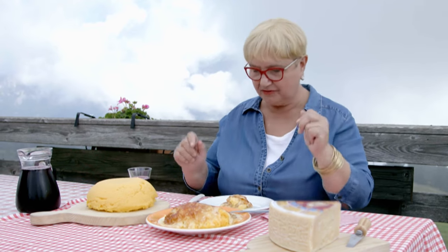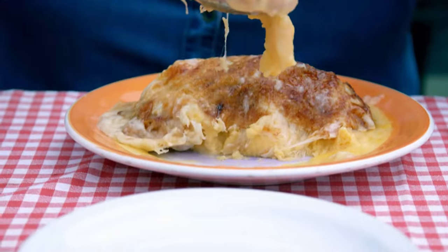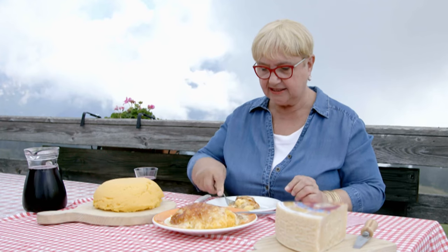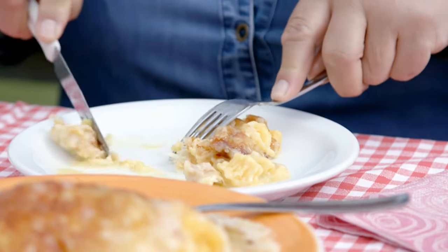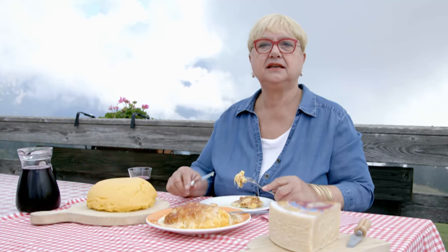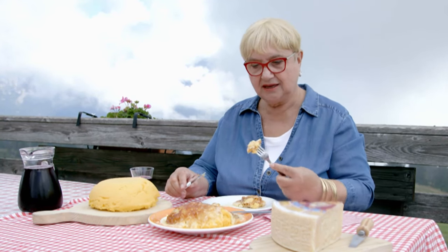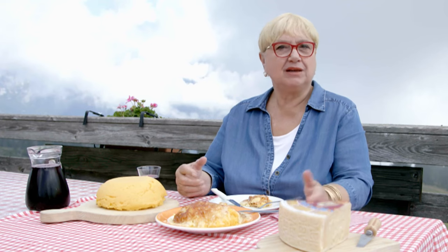Formaggio frito con polenta. Here in the highlands of the Dolomites, they make the cheese and grow the corn for polenta. They make this wonderful dish — you make a polenta and you fry this cheese, and once it's melted you pour it on top of the polenta and you have this delizia, this delicious dish. This is a local dish — when there's nothing else in the house, there's always some polenta flour and some local cheese. Delicious.